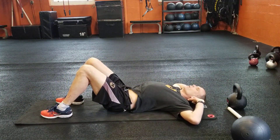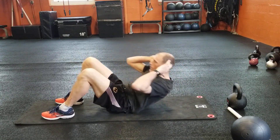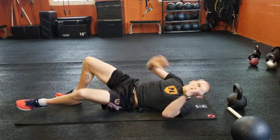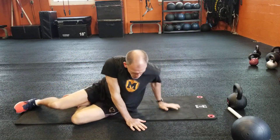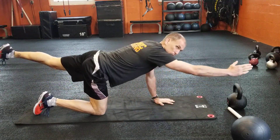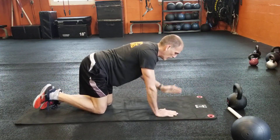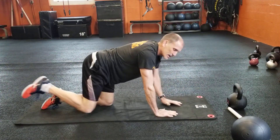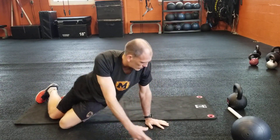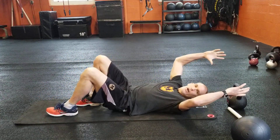Simple ab crunch — keep your feet and heels on the ground, then up. Keep those elbows out of the way. And bird dog: slow it down, hands and knees, reach and point. Really accentuate that squeeze — one on each side.